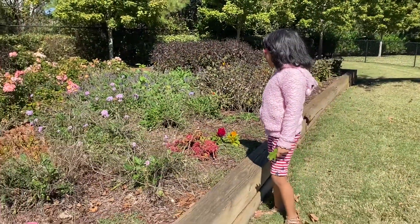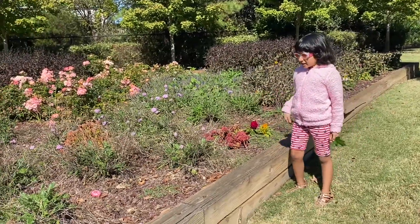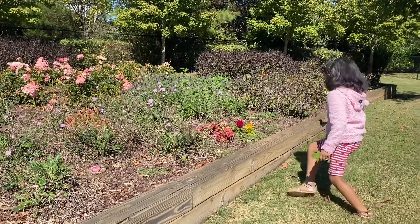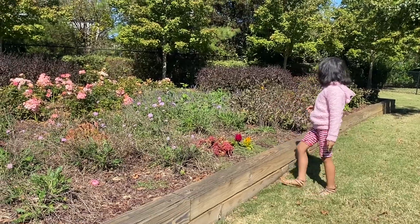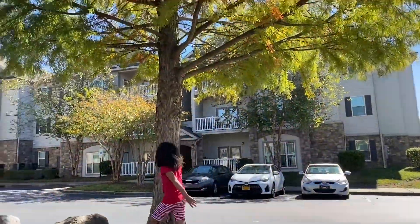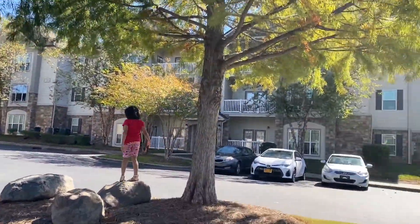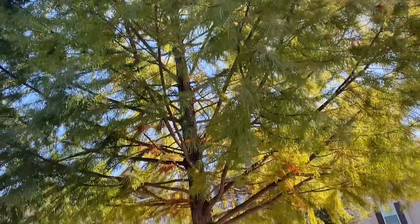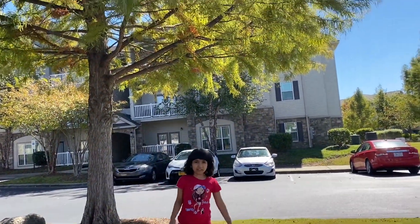Look at all these flowers! I need pink ones. What color do you like? If you like, tap in the comments below. These kind of look like coral. Okay, let's move on. These look like beautiful shapes — I wish I could just pluck it.